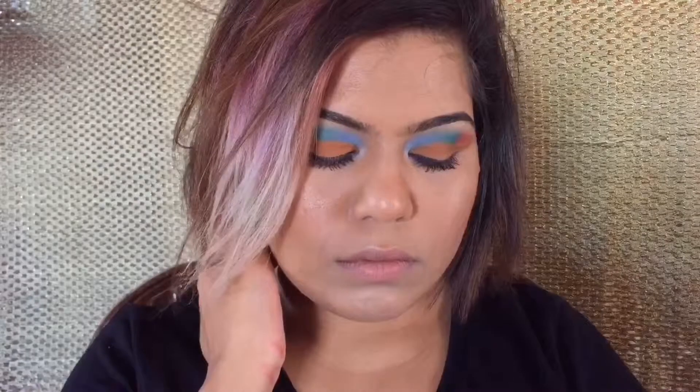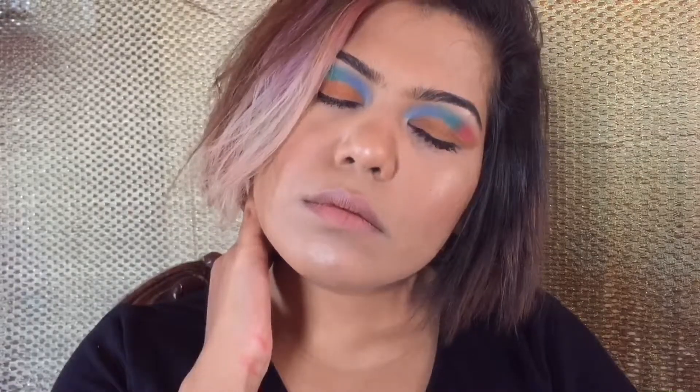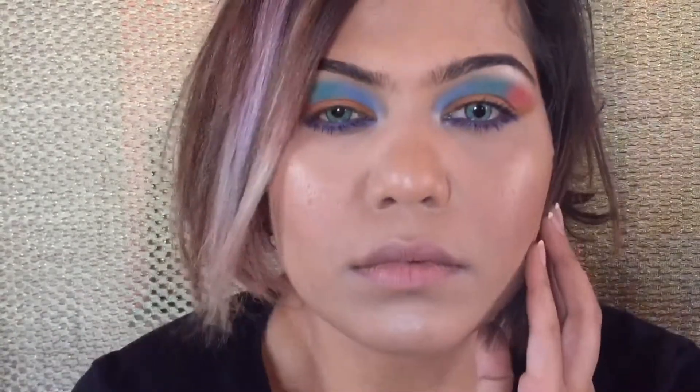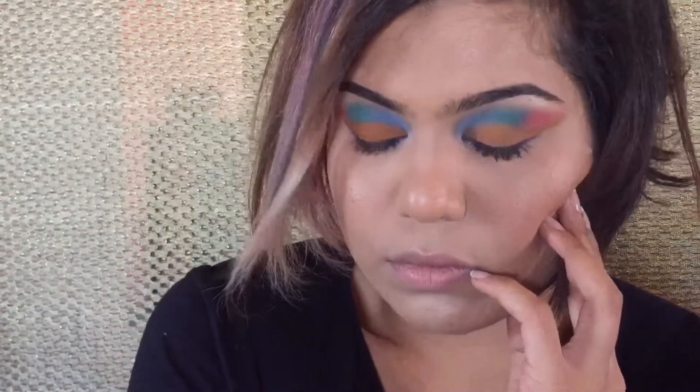This is how the look came out — I hope you guys have enjoyed this video. If you have, please like, share, and subscribe to my channel. If you want to watch more of such videos, do let me know in the comment section. Play with colors, enjoy creating fun looks for this Holi — be safe, have fun, see you guys soon!